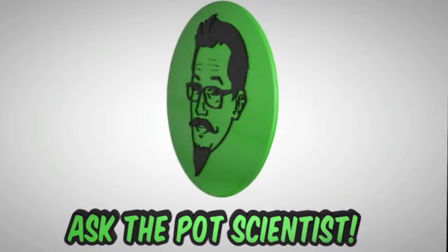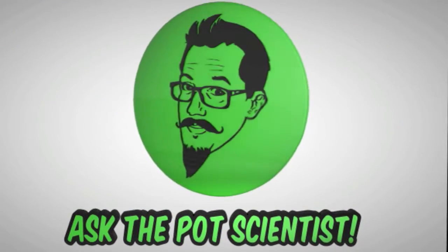Ask the Pod Scientist. Hey YouTubes, I am the Pod Scientist and so are you. Today it's a story — a story I heard about a mother with a sick child making medicine for her kid. She was activating the cannabinoids in her cannabis medicine.